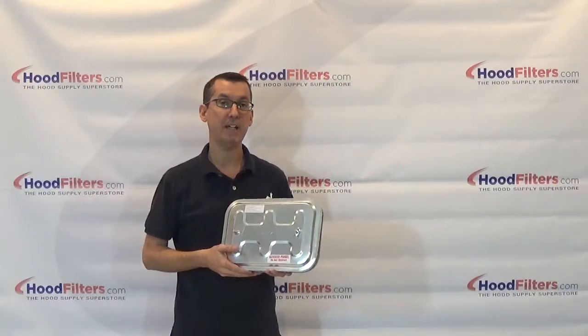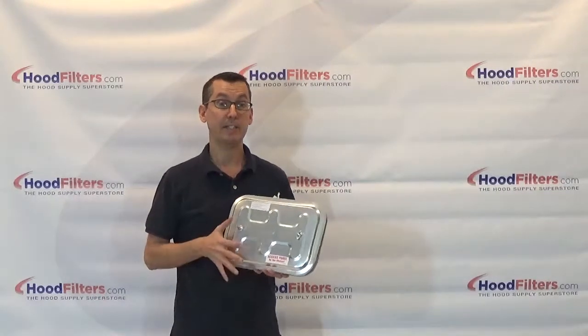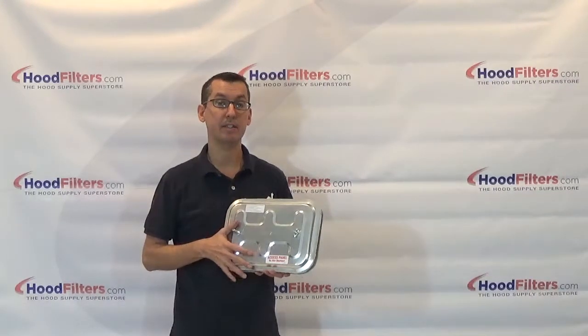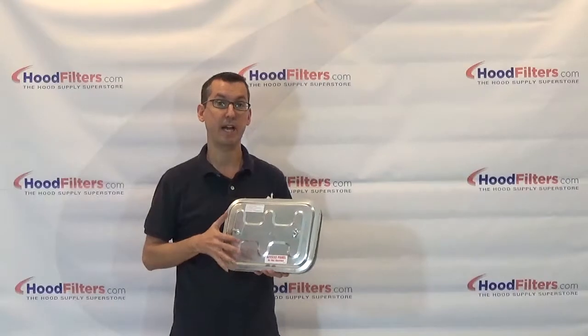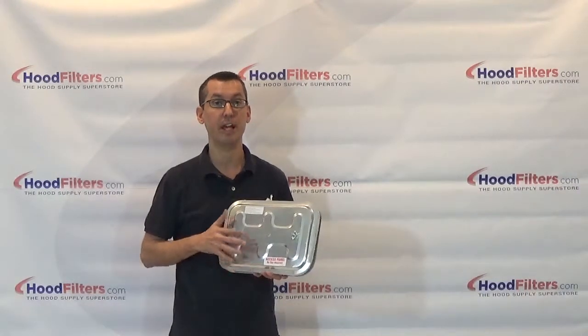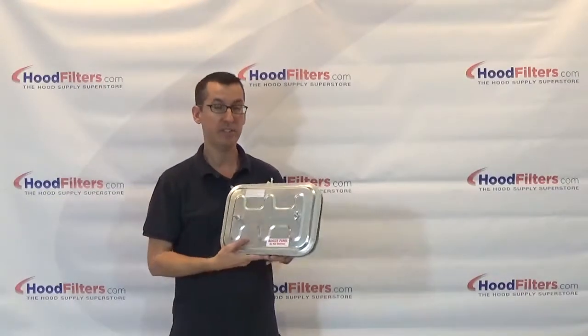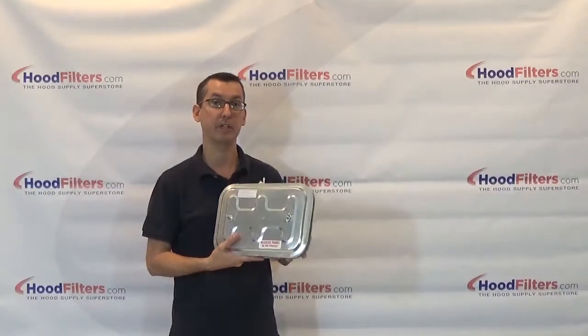This is the Ductmate flat duct access door, F1 rated for 1,000 degrees. As it is only rated to 1,000 degrees, this is not to be used for grease duct applications. If you need a grease duct door, you're going to need to use the F2, which is rated to 2,300 degrees.